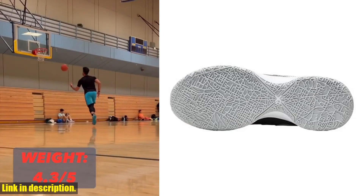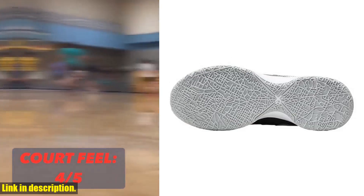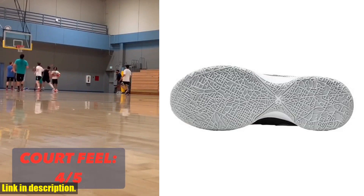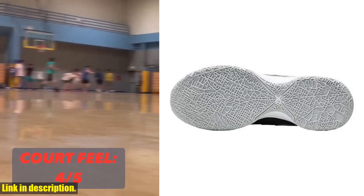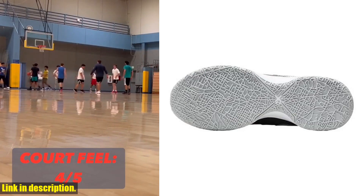So if you're ready to take your game to the next level, be sure to check out the Nike Lebron 20XX men's basketball shoe. And don't forget to click the link in the description to get your hands on a pair today. Thanks for watching and be sure to subscribe to our channel for more reviews and product recommendations. See you next time.